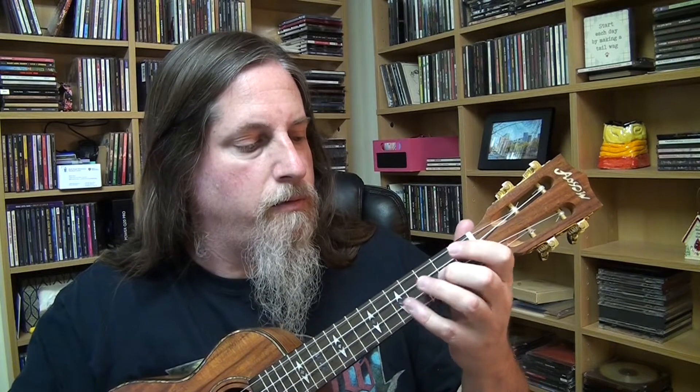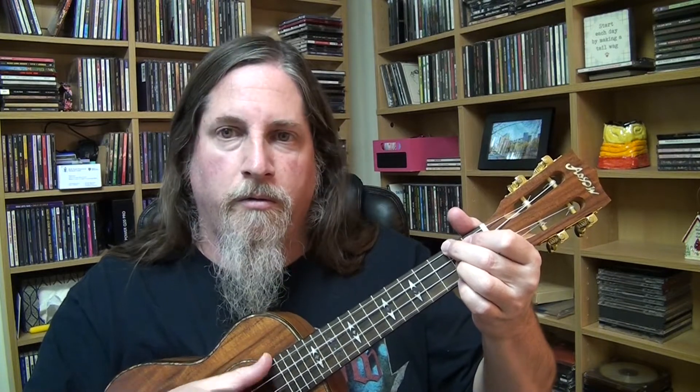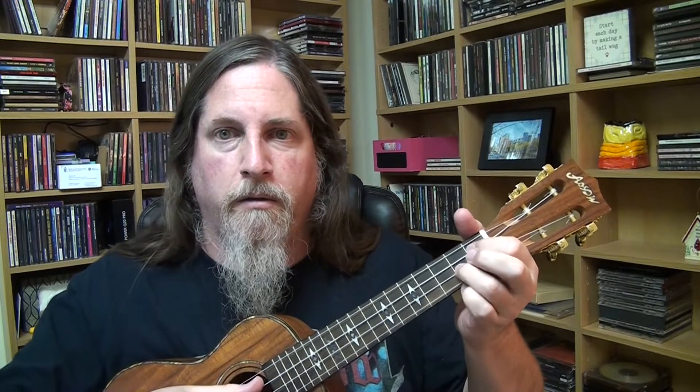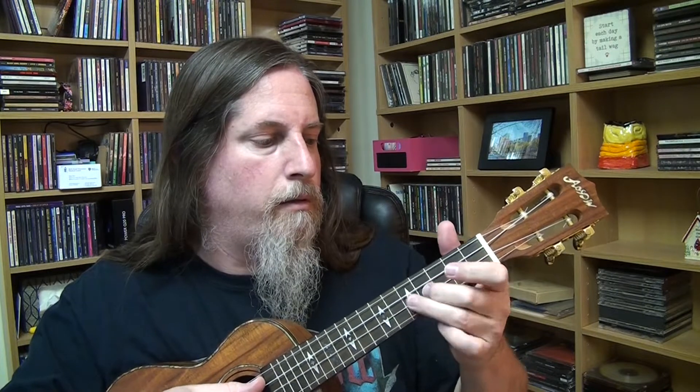The beginning of it has a little single note thing. Pretty simple. It's based on an F sharp minor chord. So you could also do the chord and be like... I kind of like that.